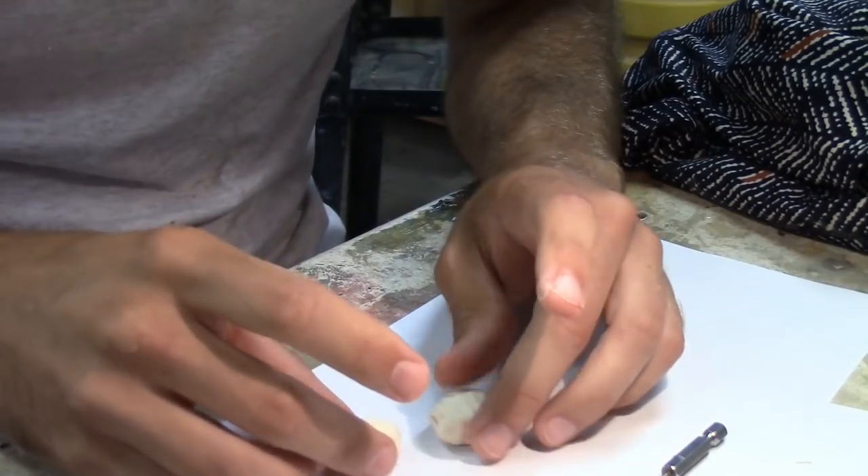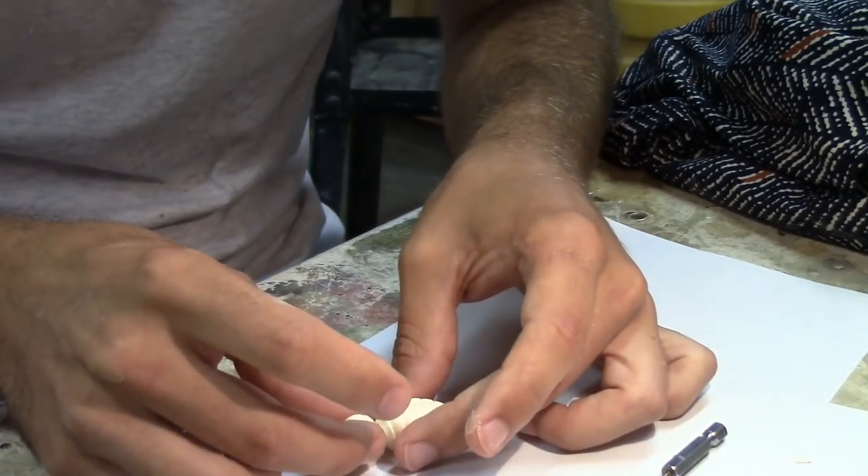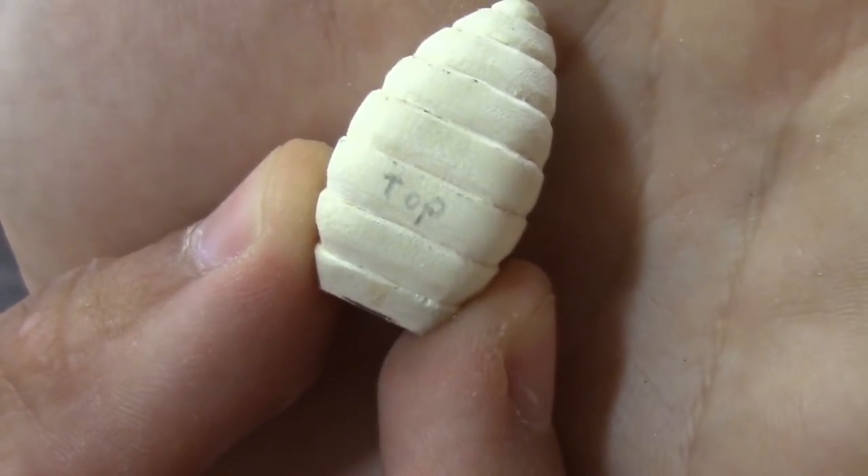Uh-oh, which way was down? Yeah, I think it was like that. Gotta mark which side's up.